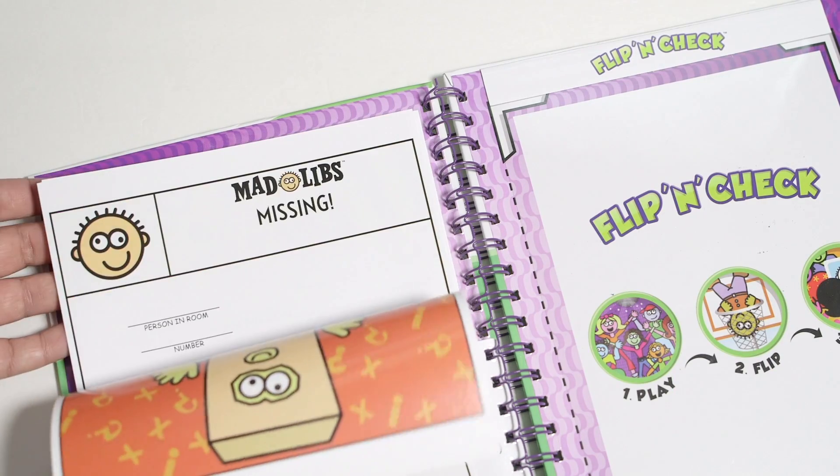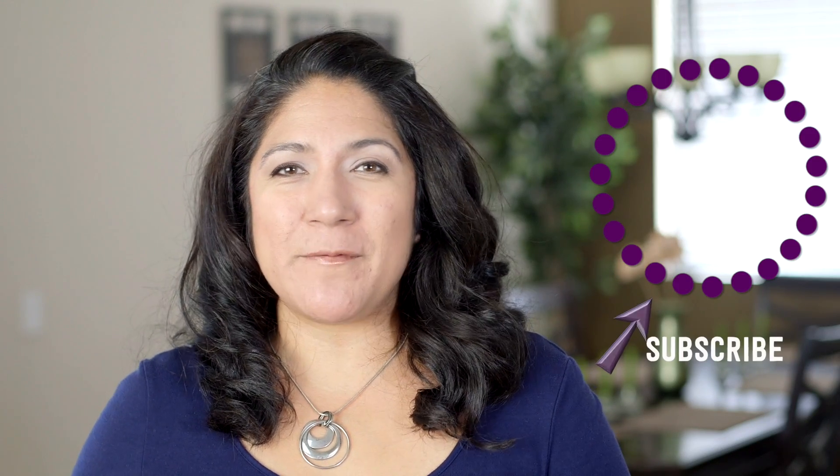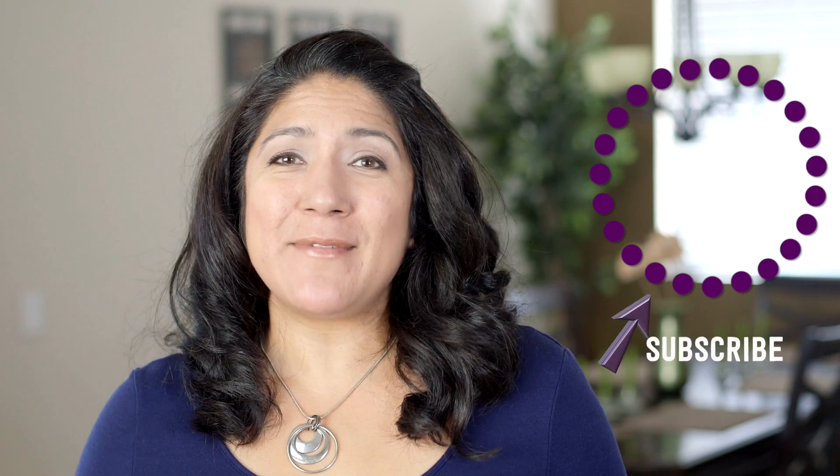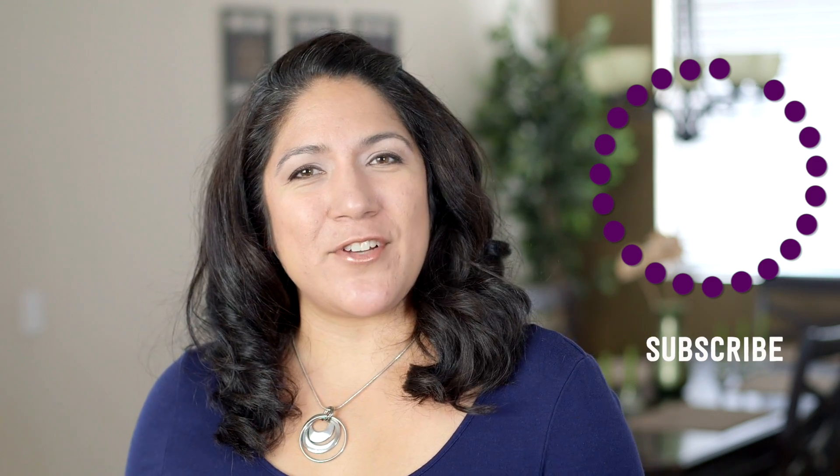Which one was your favorite? Let me know down below in the comments, or maybe you have some other ideas I hadn't considered — I'd love to hear those as well. Don't forget we have another giveaway going on right now for the Flip and Check Mad Libs activity book — the link is down in the description box. Click subscribe to see more videos like this and give me a thumbs up to show your love.